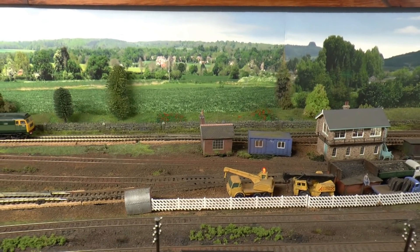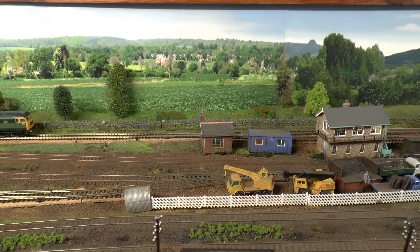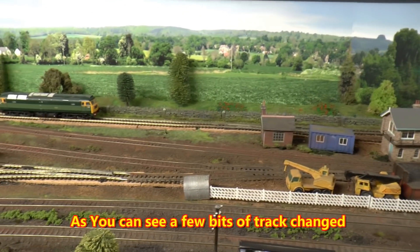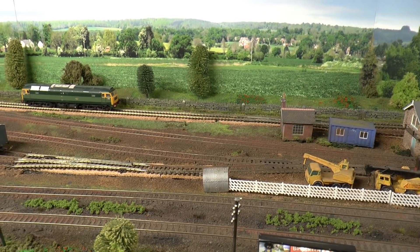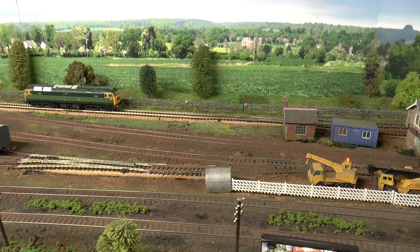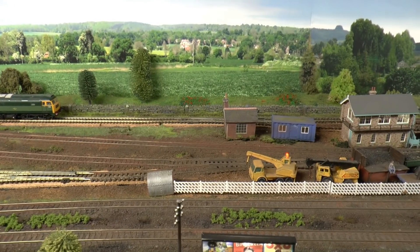I know I've mentioned points a few times in the past, and I'm learning some myself every day. I just want to show the difference between different types of track and different types of points - the costs, the electrofrog and insulfrdog with Pico points - the advantages and disadvantages.